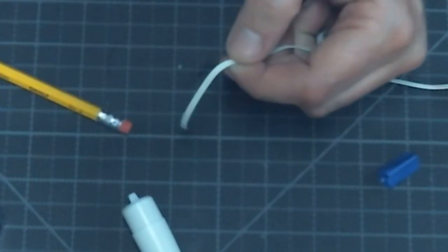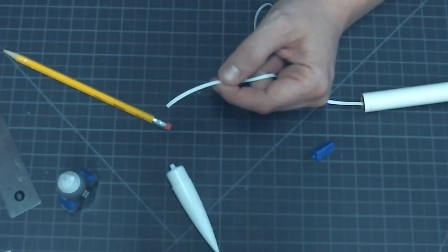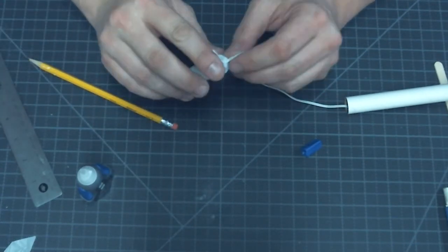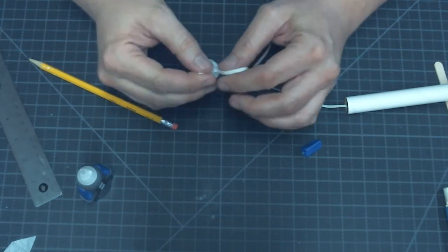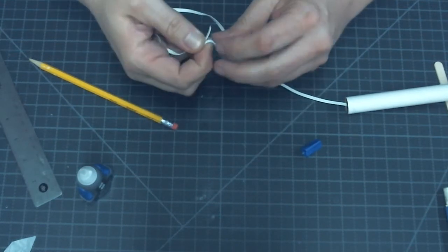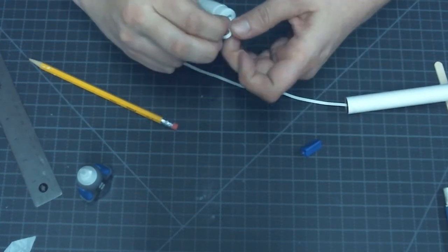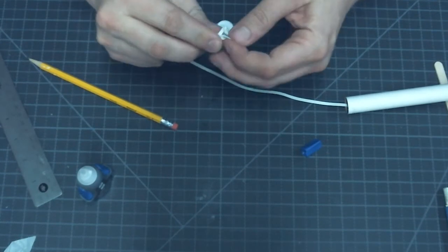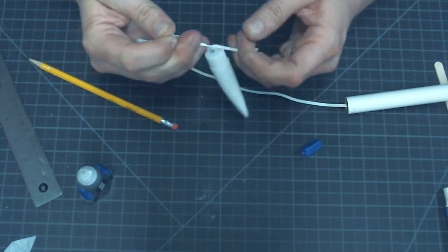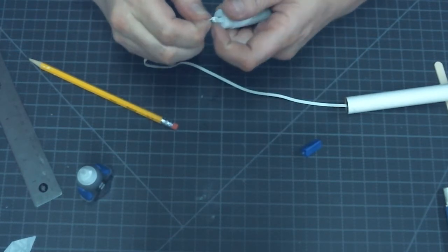On the other end of the shock cord, I'll be attaching the nose cone assembly. I'll simply tie it by looping the shock cord through the loop on the nose cone assembly and tying a double knot. I'll pull that knot up good and tight — not so tight that I break the rubber band, but tight enough that it's not going to let go.